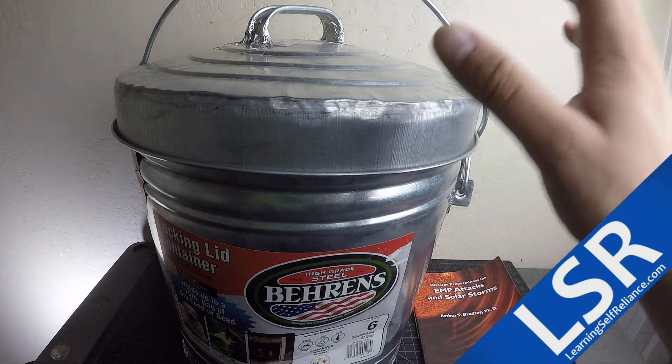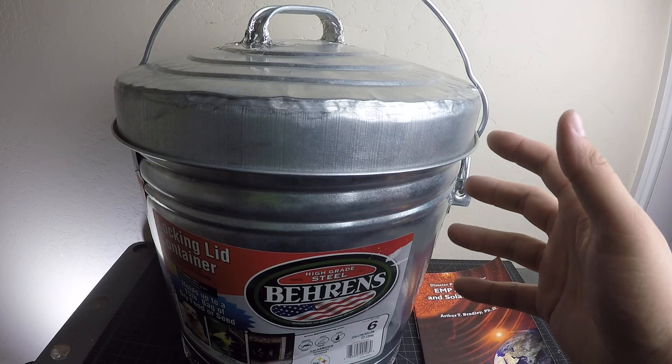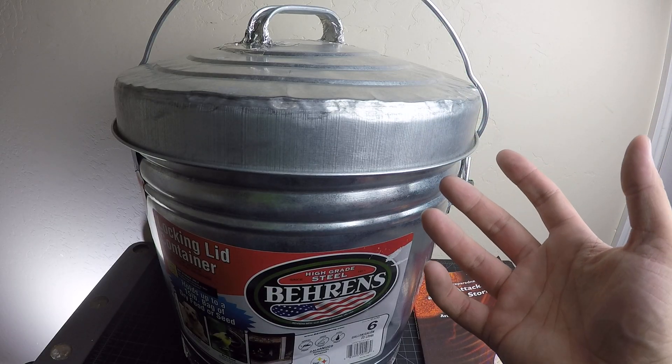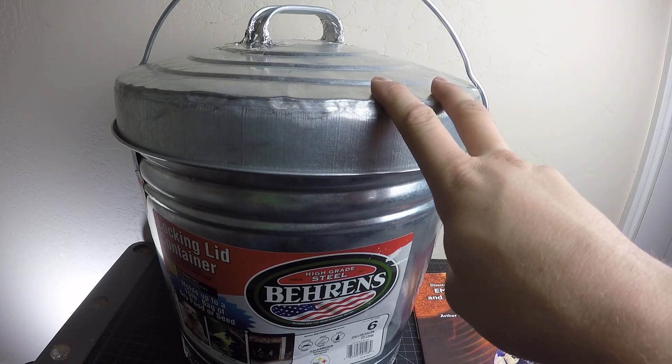Hey, welcome back to Ring Software Alliance. Today I want to do a Faraday cage misconceptions video. I think there's a lot of confusion about how a Faraday cage works and some things that people think you need to do with a Faraday cage that you don't. I'm going to be talking about a couple of those today.